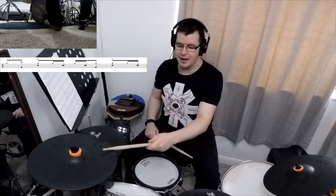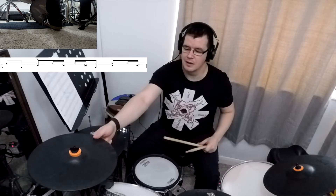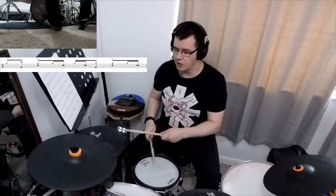We're gonna move into the next part and we will play on the end of one with the bass drum and the crash like that. So if I show you the whole thing together it's gonna sound like that — just the fourth bar and the first.